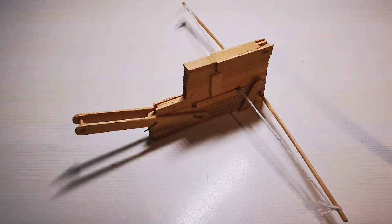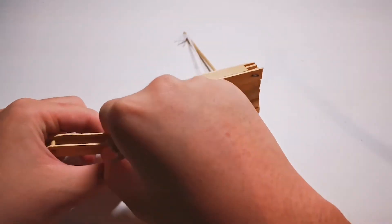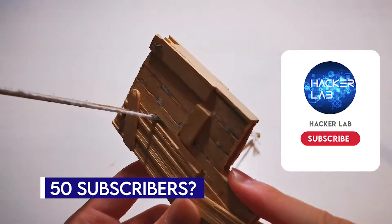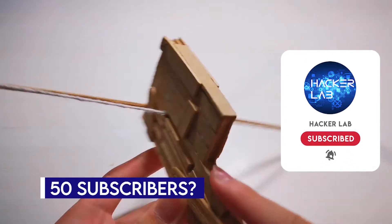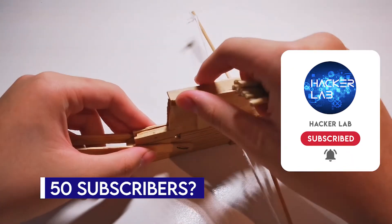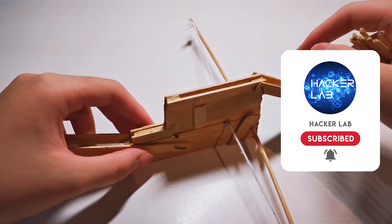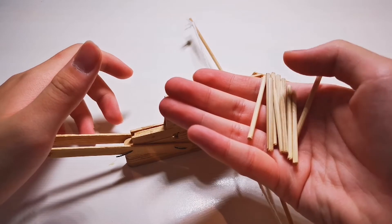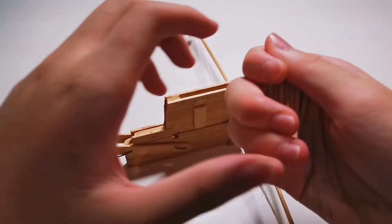Hi, this is the mini repeating crossbow I made with popsicle sticks, bamboo sticks, wires and string. Its magazine has the maximum capacity of 12 bolts.